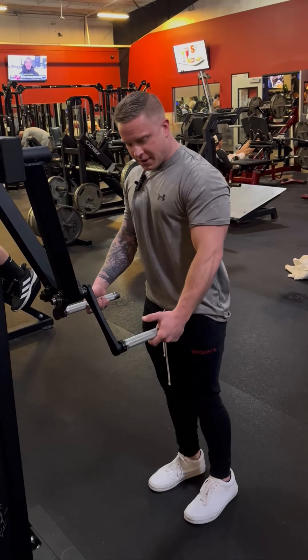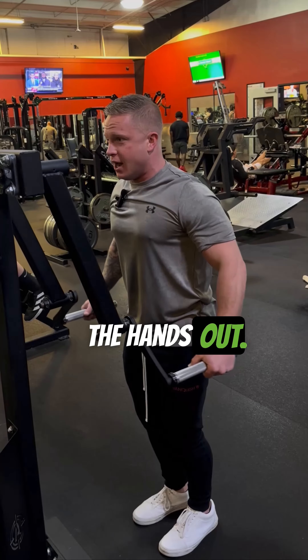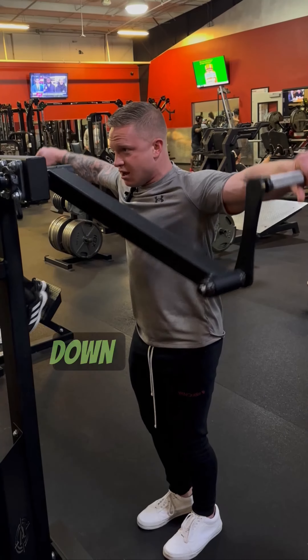We're going to lift the elbows, driving the hands outwards towards the wall — driving the elbows up and the hands out. Up and squeeze, then down with control.